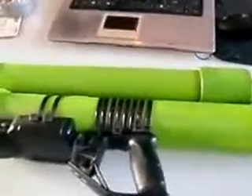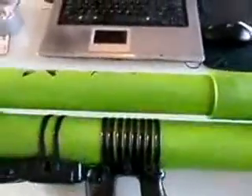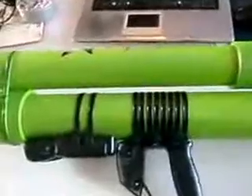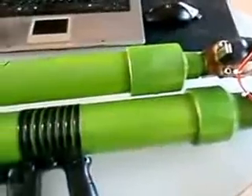Hey everyone, thanks for watching. In this video I'll show you a quick tour of my air gun. This is it. This video is not about how to build one — there's plenty of videos about it. It's about how to get the electric valve working and what's the best way to do it.